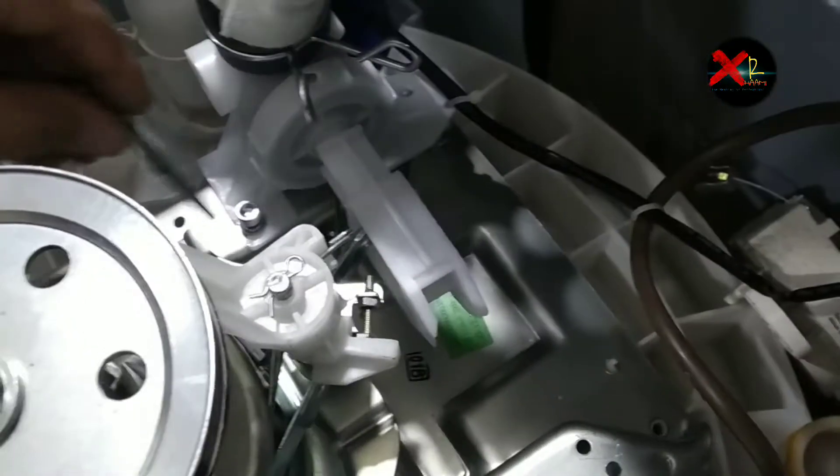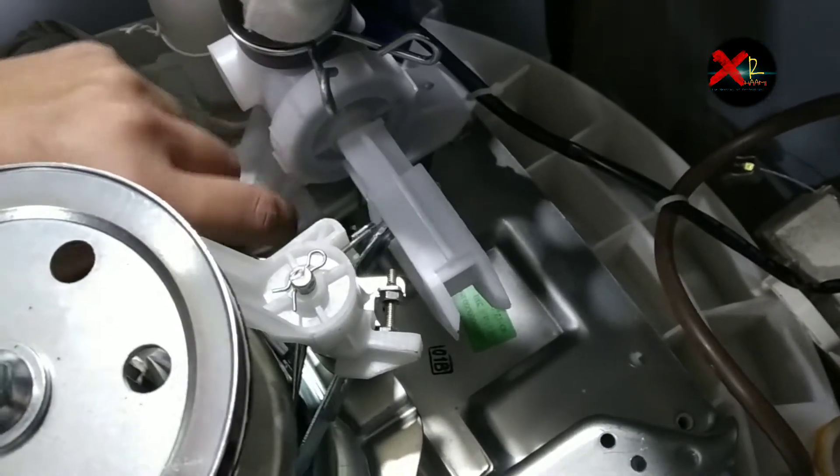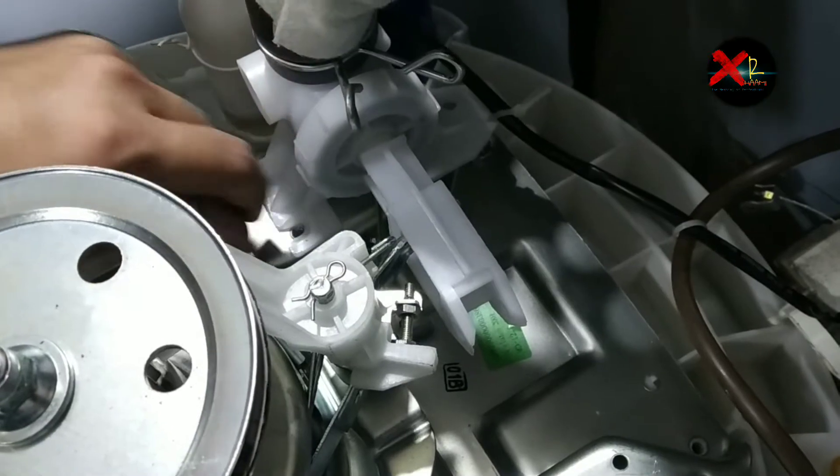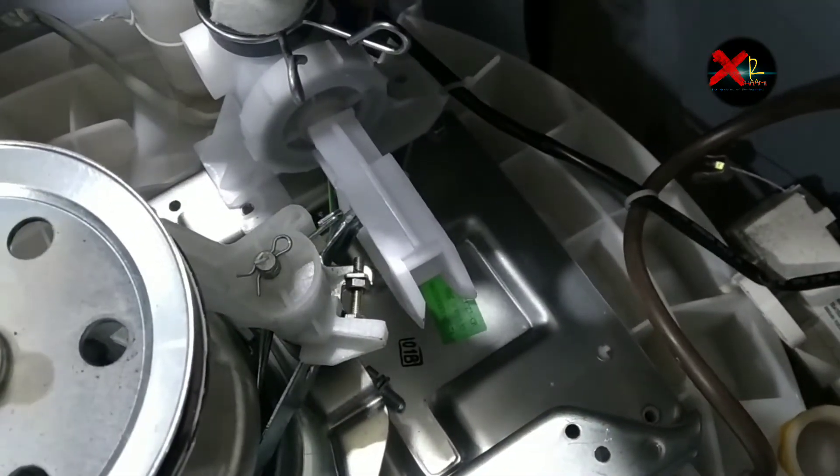Now on the other side you can see the magnetic coil. First remove this pin — make it straight so we can remove it easily, as it is a lock. Now remove the magnetic coil from the gearbox using an Allen key type screwdriver so it comes out easily. On the other side, remove the cable tie first so I have space to work and can remove the screw easily.